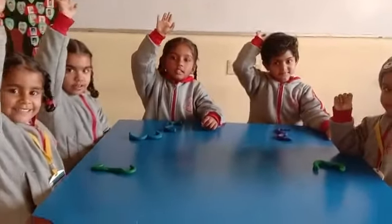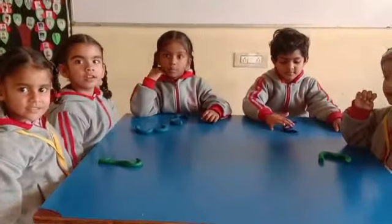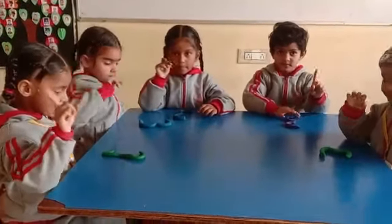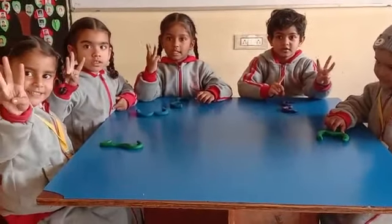Very good. We made zero, one, two, three with clay.